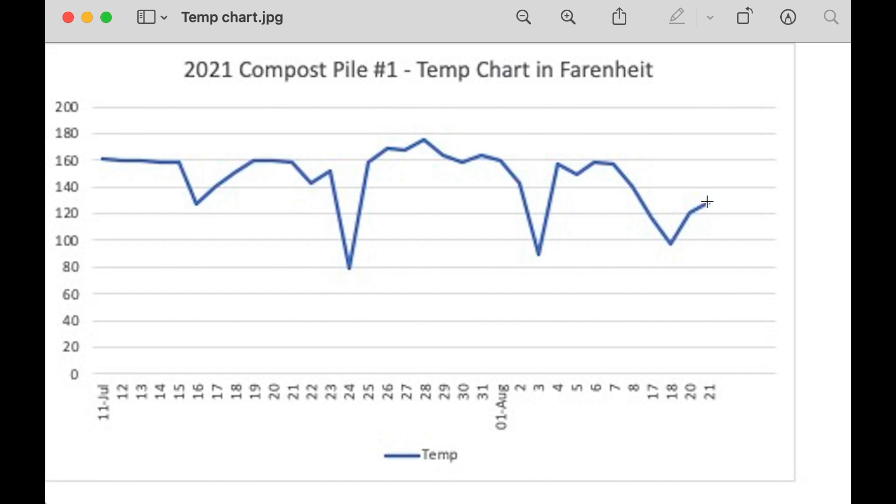We did pull compost from the outside when we did the testing - the middle is what we measure temperature-wise, and we pulled stuff from the outside that was cool. Technically that stuff probably isn't fully done, but it was cool on the outside so that's the part we used. We screened it once to get all the big woody pieces out.